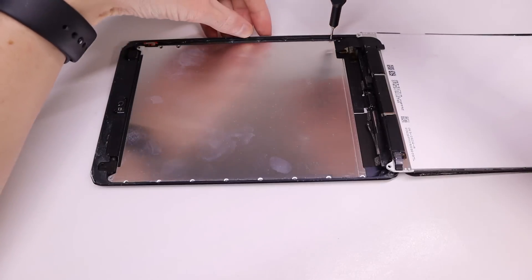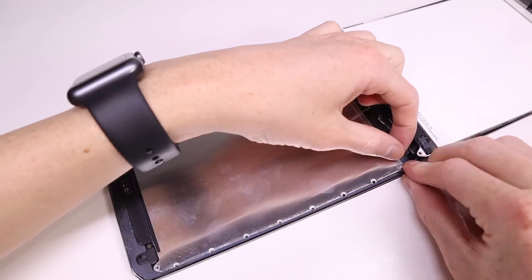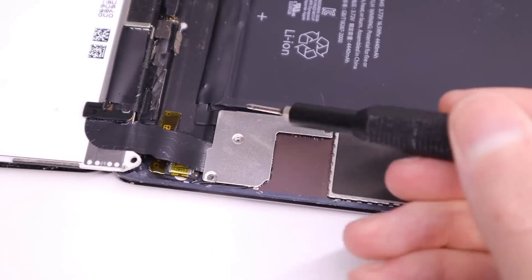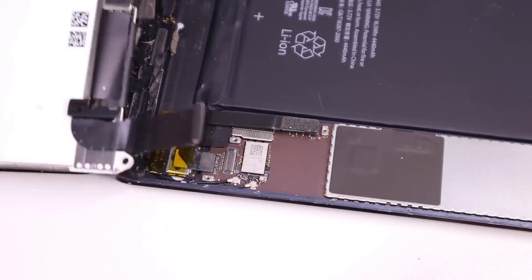I can then remove the four remaining screws in this metal shield. There is actually supposed to be significantly more, however this thing is missing loads of screws. More missing screws are to come, as you can see here with this metal bracket which hides the battery, LCD, and digitizer connections, which will need to be disconnected.